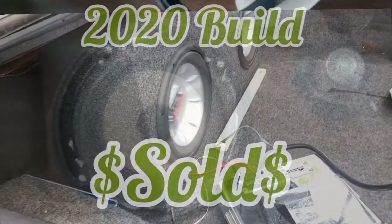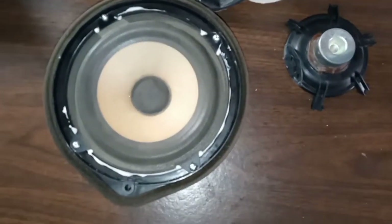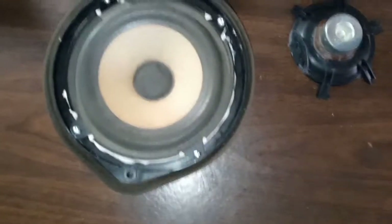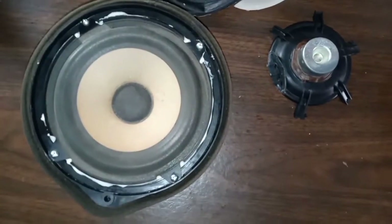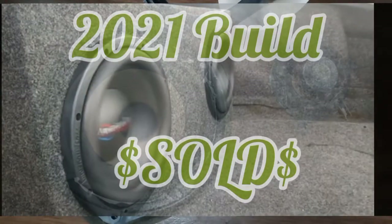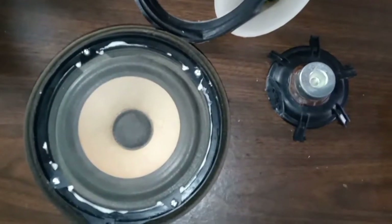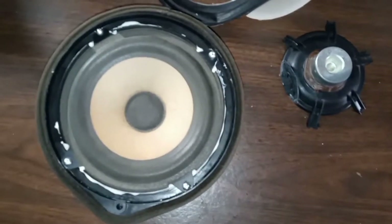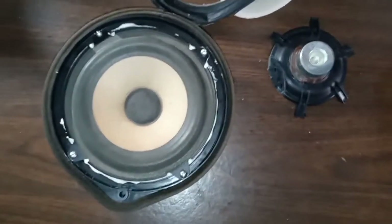Also, for anybody wondering about the MTX Thunder 6000 XO10s that we had in the 2020 build in Old Blue — those have been sold. Also the American Bass XO10s that we had in Old Blue for the 2021 build have been sold.